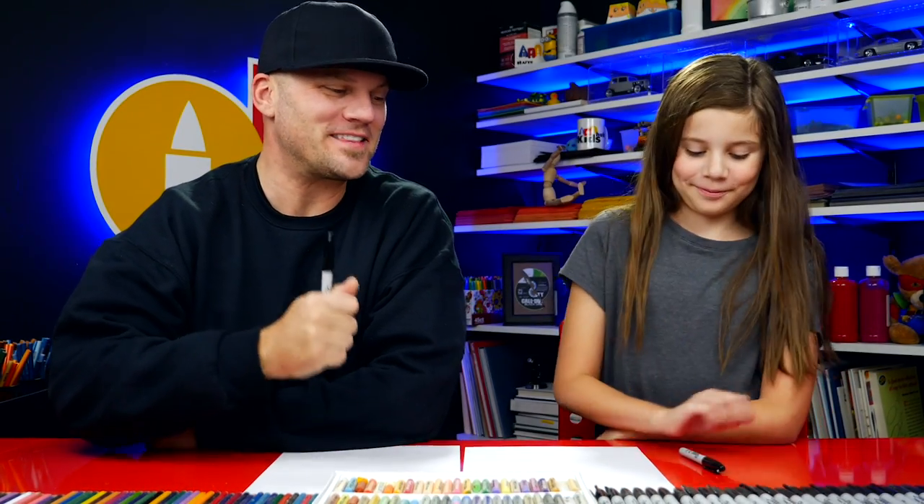Hey you guys, yesterday we drew Santa Claus as a puppet, a really crazy puppet. So we thought we had to draw Mrs. Claus today. We hope you're gonna follow along with us. We're gonna make her a puppet too. It's gonna be a lot of fun.